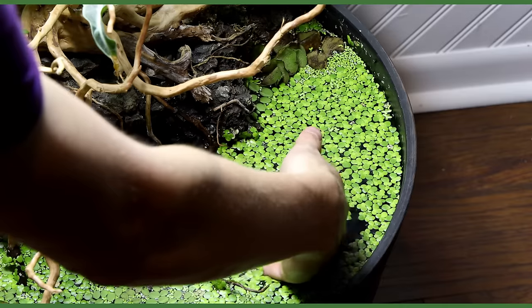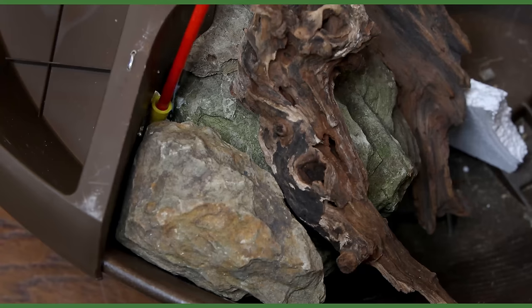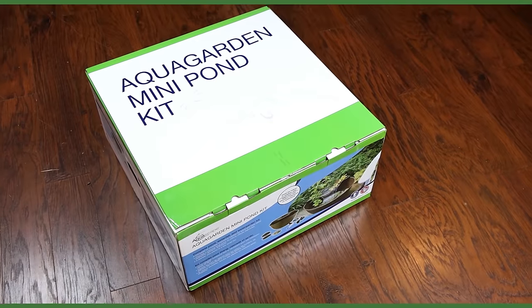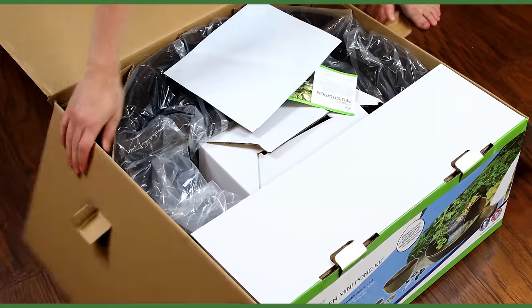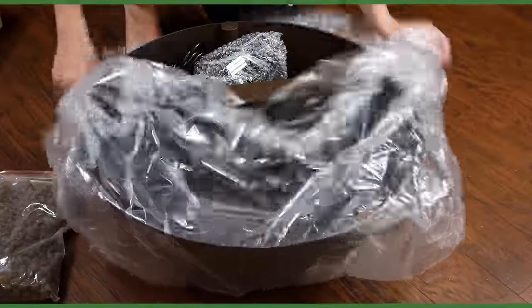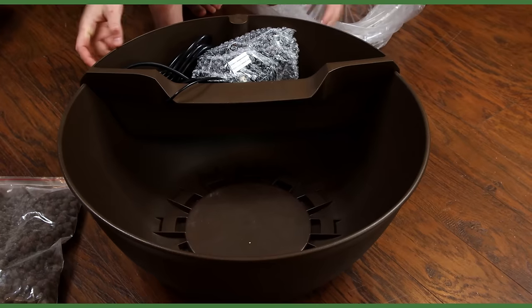Yo what's up SerpaSquad, Tanner here and I'm starting pond season off right with something small. For this one I teamed up with the folks over at Aquascape to set up an aqua garden mini pond kit. Full disclosure I received this one for free but showing it does not include any sort of paid promotion or endorsement. Also near the end of the video I'll explain how you can win one of these ponds for yourself. In the meantime let's get to work.